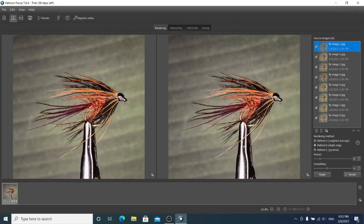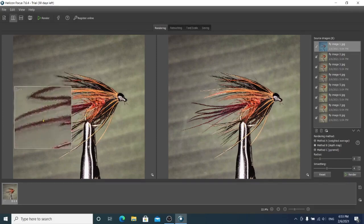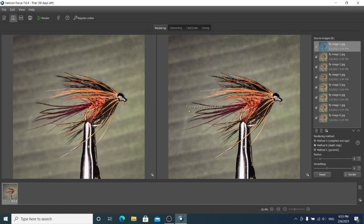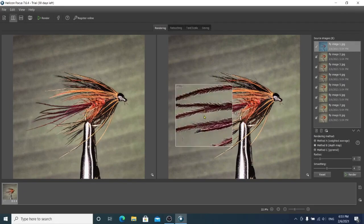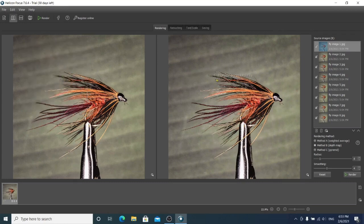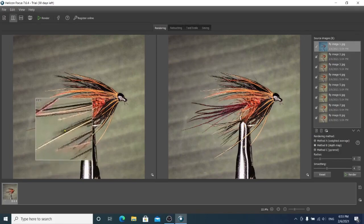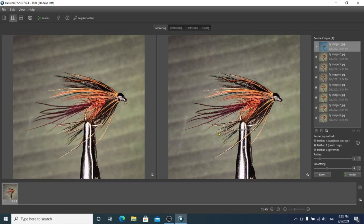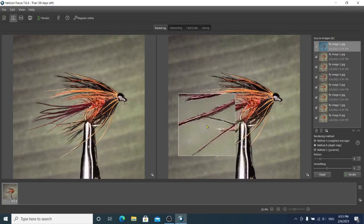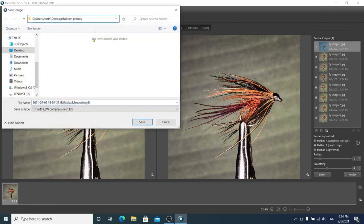By holding down the left mouse button, we can zoom in on an area. We can compare the left image to the right and check to see if the areas are sharp. Let's check a few areas. We can see how the tail and feathers on the left image are blurred, and in the rendered image the detail is clearly defined. And now all we need to do is save the image. We'll just save it in the same folder as the original images.